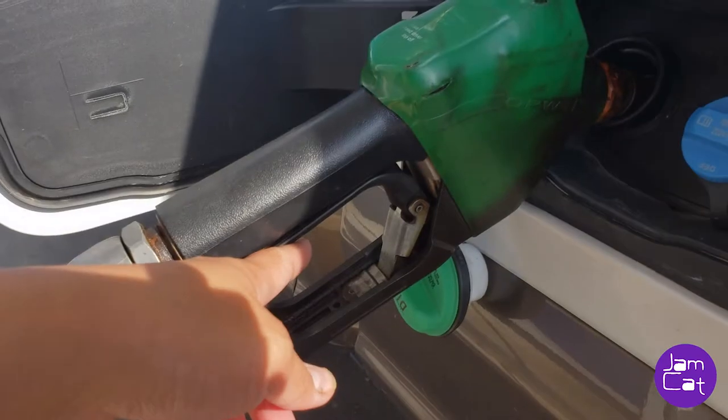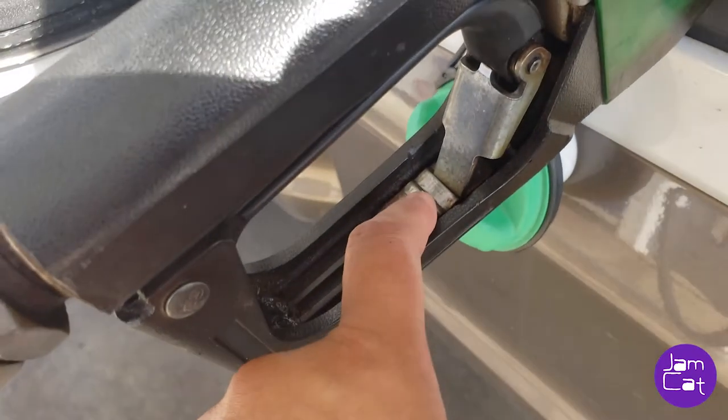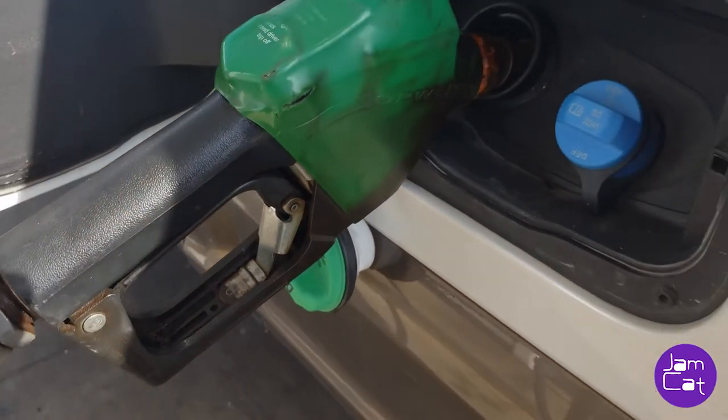There's no need to hold it still — there's a stopper, so you don't need to hold it. It's just like that.